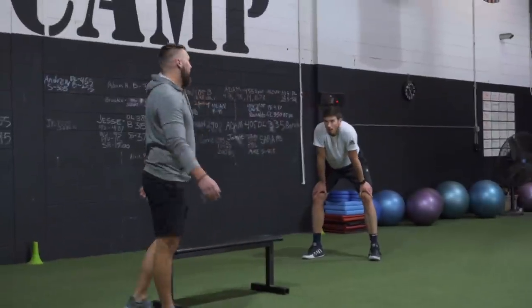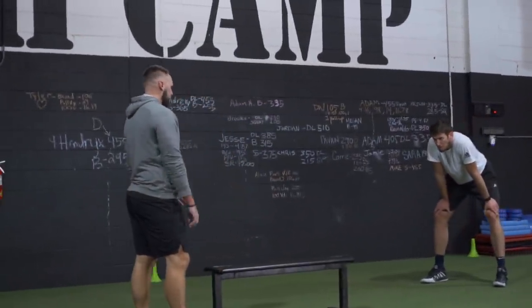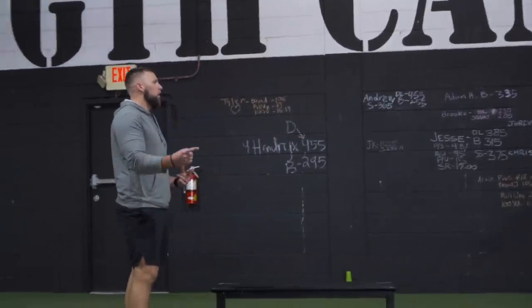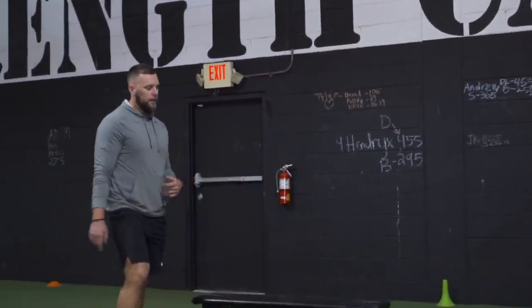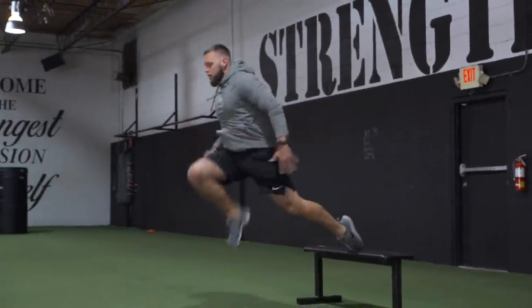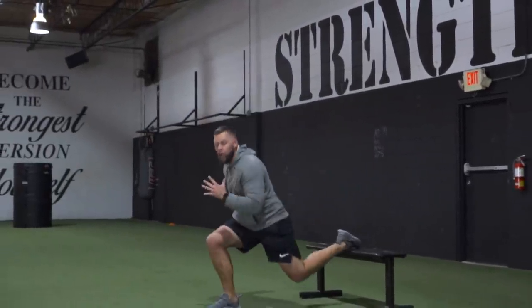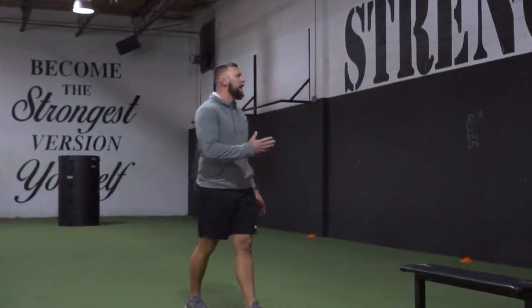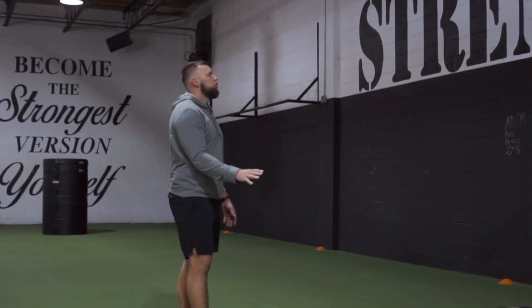Now we're going back to deceleration but at a deeper angle — Bulgarian split squat, but you're going to go tuck jump on the front side. Foot goes on, knee comes up, soft landing. Sink into it, nice and easy. You don't have to go high — get the knee up, control on the way down.